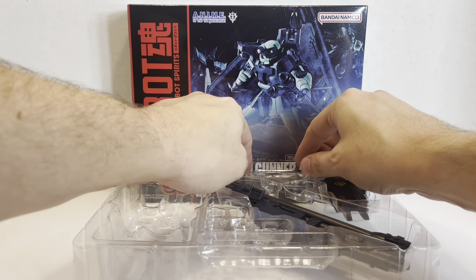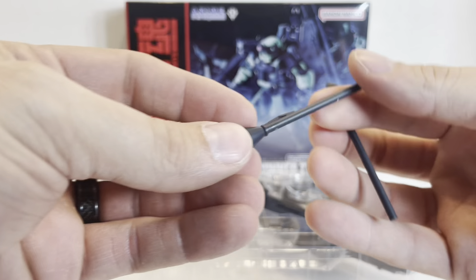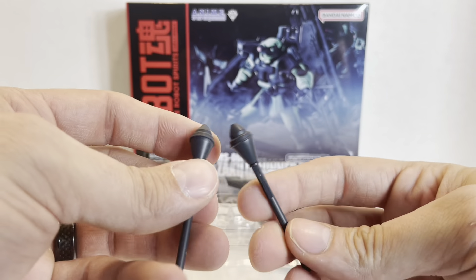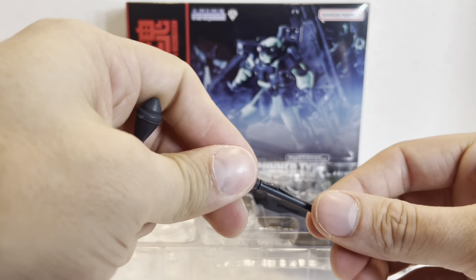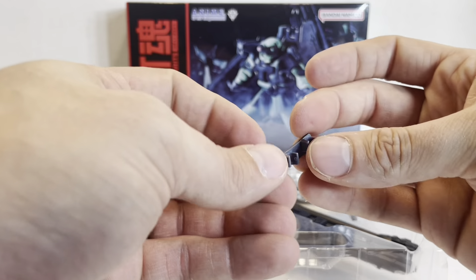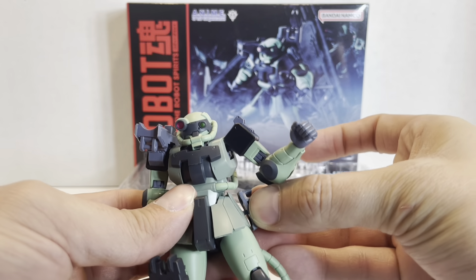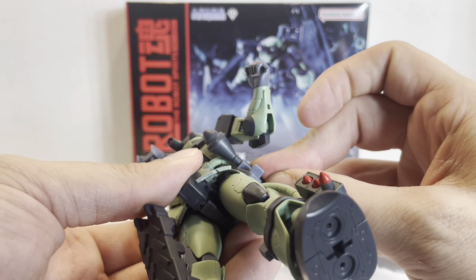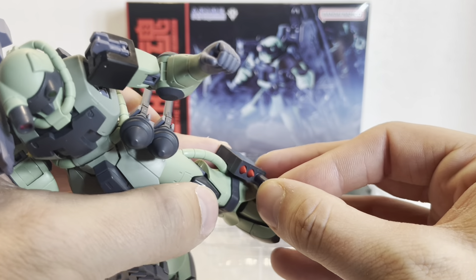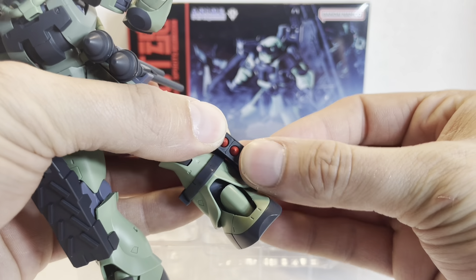Next we have two Sturmfausts, which are based on the real-world Panzerfaust — these are the 0083 version. We've gotten a couple different kinds in the Robot Spirits line. They're one-piece anti-mobile suit rocket launchers, essentially. There's also a unique storage piece that fits on the side skirt armor — it plugs into the hard point there and you can connect the Sturmfausts to it for storage. The missiles are removable as well, completely removable just like the Zaku 2 release.